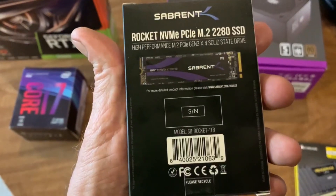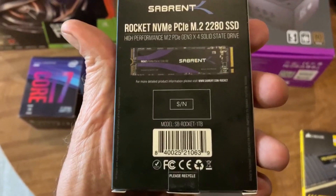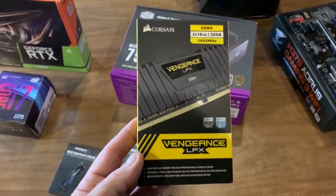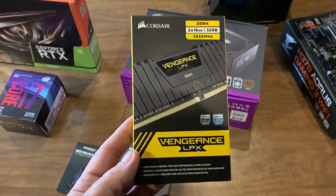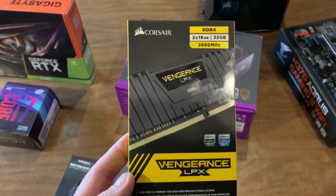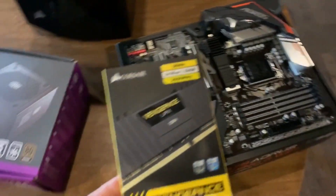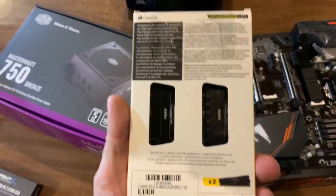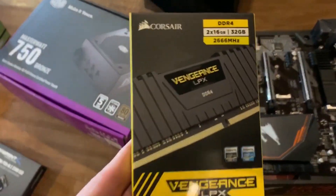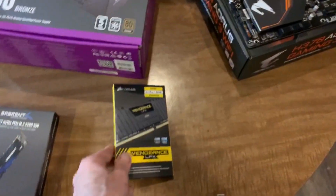So I've got myself some neat little rocket-speed NVMe SSD solid state drives. Next comes the RAM. I bought a couple of 16 gigabyte sticks of Corsair Vengeance LPX RAM — high speed DDR4. These should fit right into the slots nicely. So 32 gigabytes ought to be great, especially for video editing and things like that.